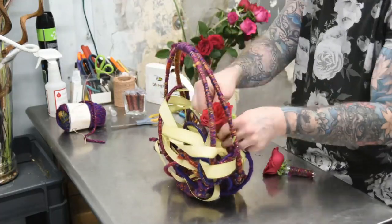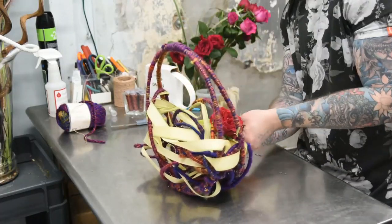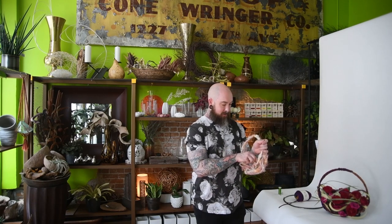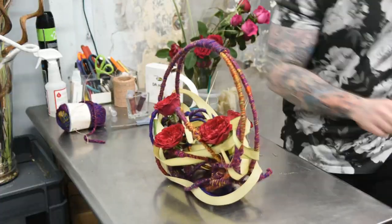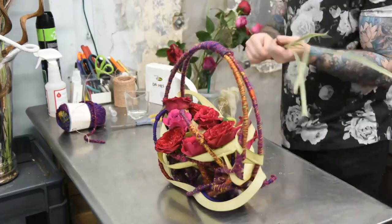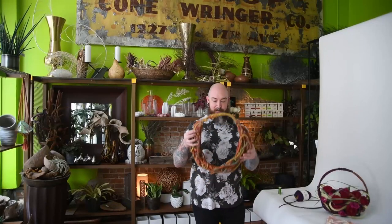Pretty much this technique can be used many different ways. I've done necklaces both in human size and scale. We also do water tubes hidden with yarn that can just be tucked in, so you can use fresh flowers and not worry about a water source. We did the micro version and also a super mega version for crazy runway stuff.